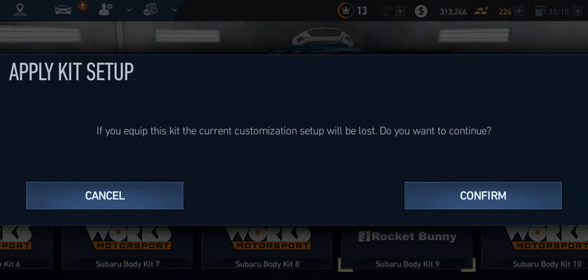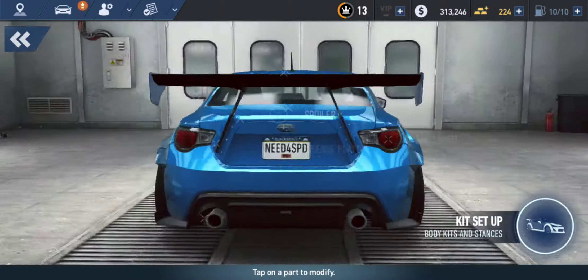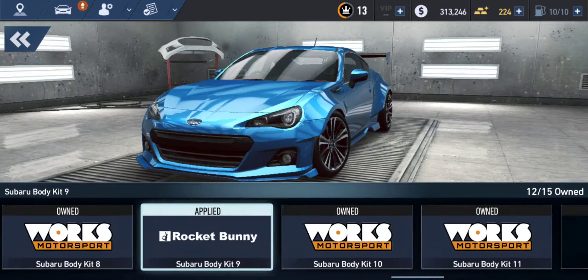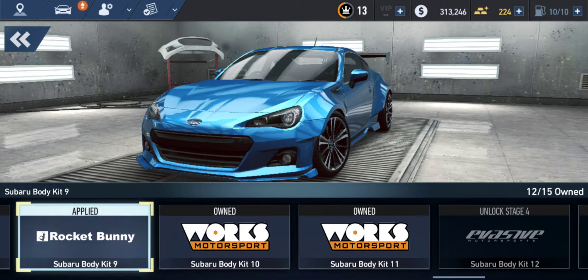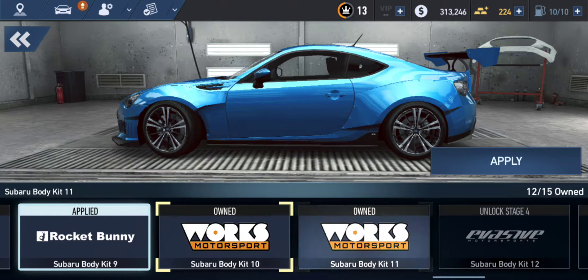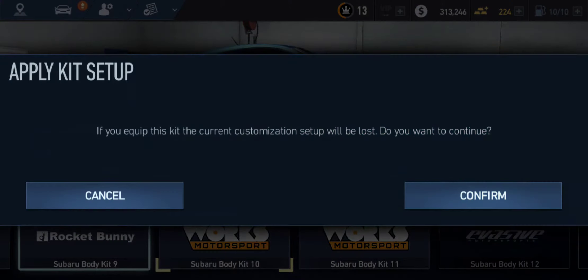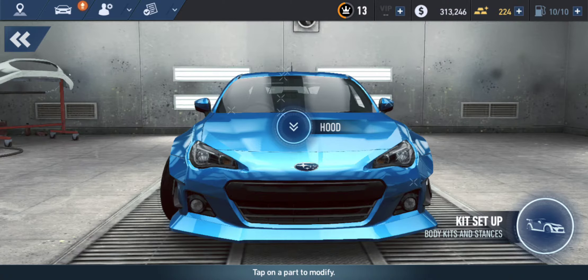It asks if we want to quit the current customization — yes. So this is the Rocket Bunny. Looks good. Let's try another one though. I don't know what to choose — this one just makes the car look clean. So we're going to apply it. Yes. This one looks really good.